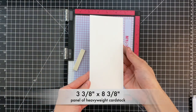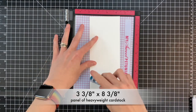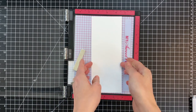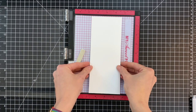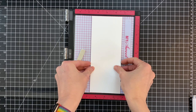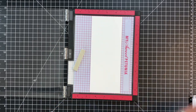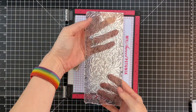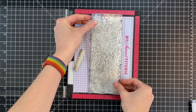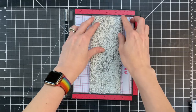I'm going to start with a panel that's 3 3/8 by 8 3/8, so a little bit smaller than the front of a slimline card base. That's so when I adhere this panel down to the base I'll have a nice little border. I added some tape to the back side of the panel. I'm going to center it inside my Misti and then position this leafy background stamp from the You Are Amazing stamp set over my panel and pick it up with my Misti.